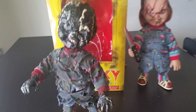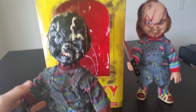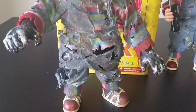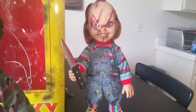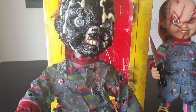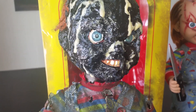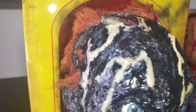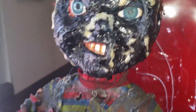Hey everybody, Kelvin aka Mr. Kelvo here, wanted to give you a better look at my custom 12-inch Mezco charred Chucky. I did this using a stitched Mezco Chucky, and what I did was I added a lot of liquid latex and cotton — I used that to kind of build up his face, fill in the gaps of his stitches, real charring and burning of his hair, and lots of melted flesh.